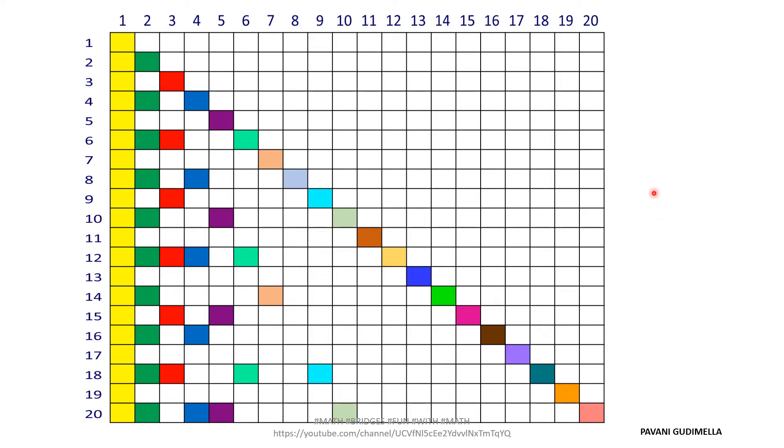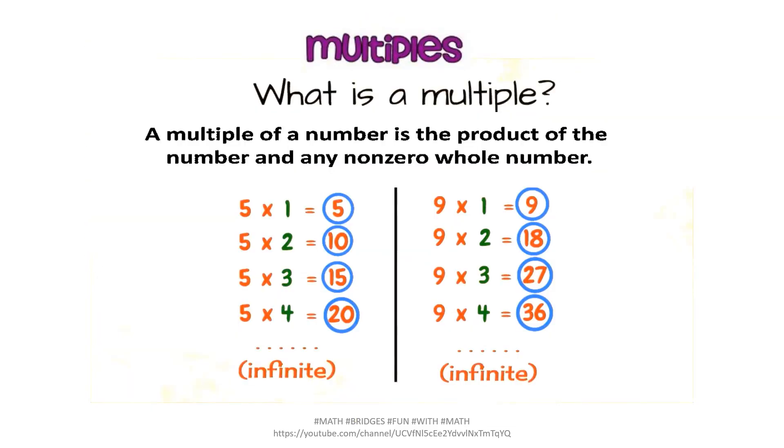Once you have filled all the colors, let's see how to find multiples and factors from this grid. First, the definition of multiples: a multiple of a number is the product of the number and any non-zero whole number. For example, multiples of 5 are 5, 10, 15, 20, 25, 30, 35, and so on — they are infinite. Similarly, multiples of 9 are 9, 18, 27, 36, and so on.